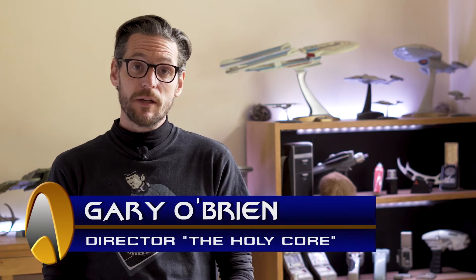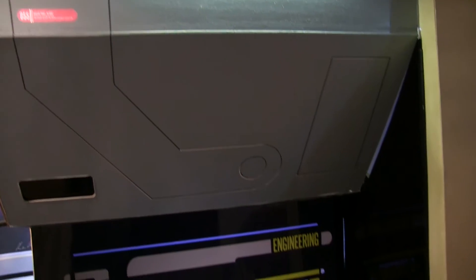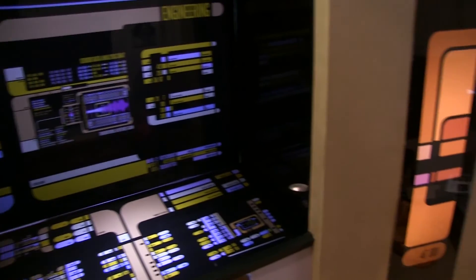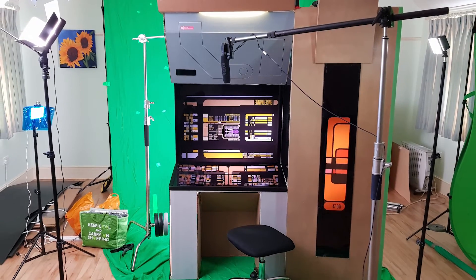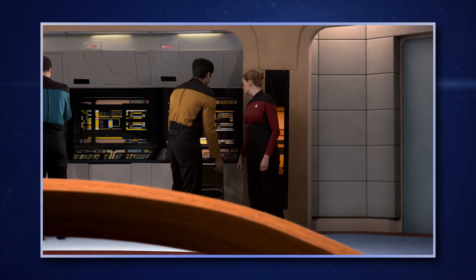Another set we built, or at least a partial set, was the engineering station at the back of the bridge and the little adjoining bulkhead next to it. That was quite fun because although it was such a tiny part of the set, building part of a starship bridge is fun no matter how small. You just look at that little bit you've built and use your imagination to picture the whole thing.